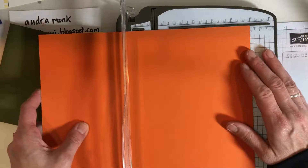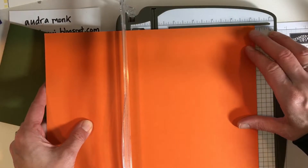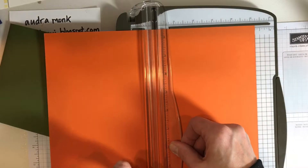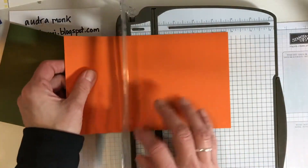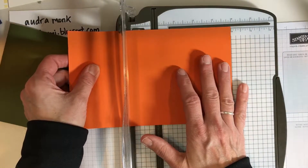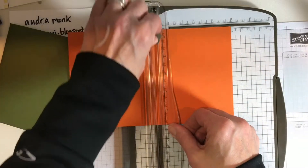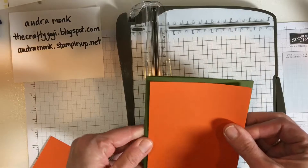Open up — we need five and a quarter. Even though the numbers are upside down, there it is: five and a quarter. I'm gonna use my left hand to cut. Get rid of that piece, and then we're gonna go four — so five and a quarter by four makes a nice basic card front. Close it up and give it a cut.